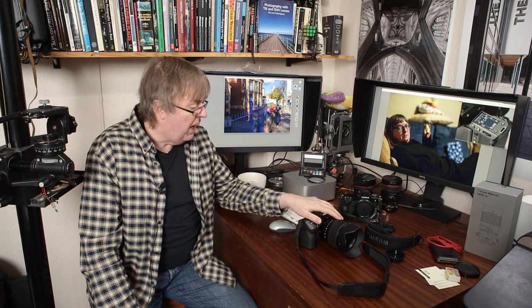Hi, my name is Keith Cooper of Northlight Images and in this video I'm doing a short review of the GFX100 Mark II. I normally use a GFX100S these days, and for those of you wondering why I'm doing a camera review — it's not really my thing.